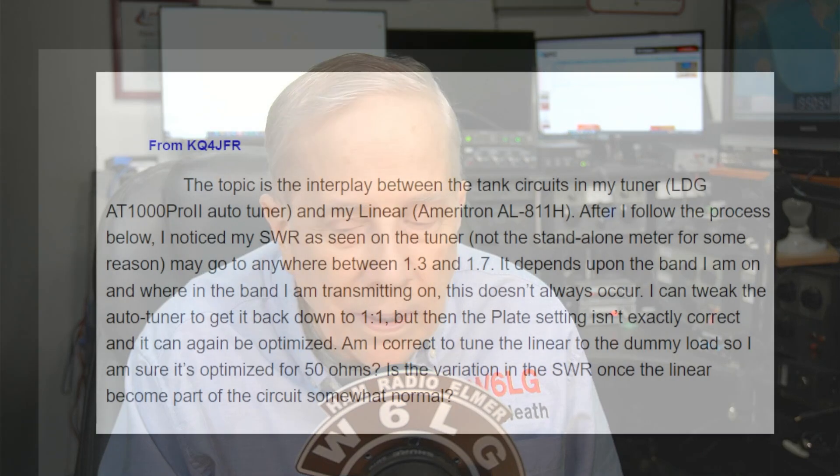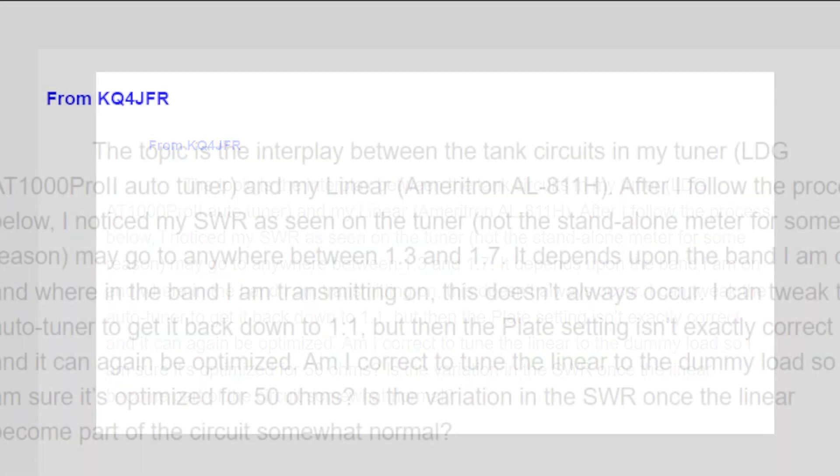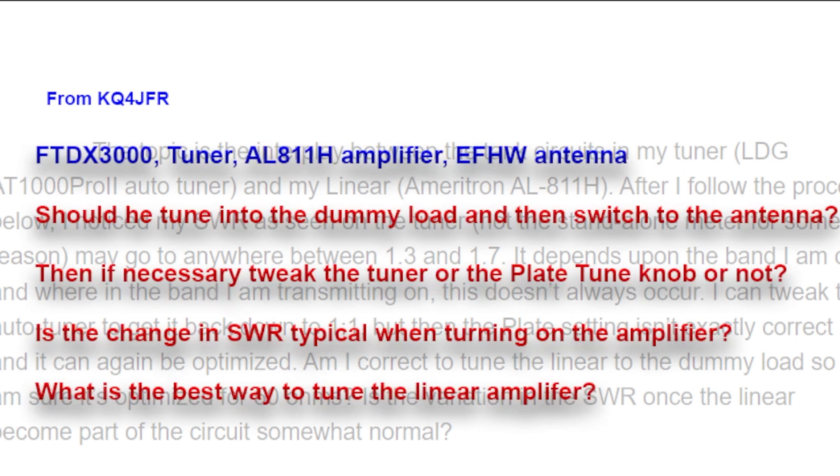His questions are understandable and maybe show a little too much concern for what the SWR is, but when you see it changing, you may get a little bit suspicious. Let me bring up his email on the screen. He has a series of questions, and I've rewritten them to better understand them. He wants to know: should he tune into the dummy load and then switch to the antenna — really the antenna tuner?